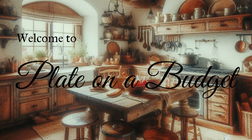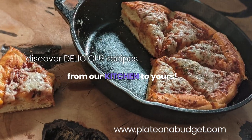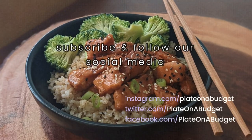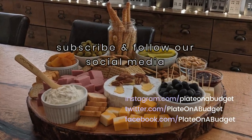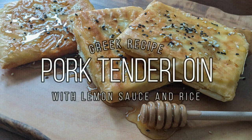Welcome back to Plate on a Budget. Today we will show you how to make a delicious Greek dish: pork tenderloin with a rich lemon sauce and rice. So let's get started.